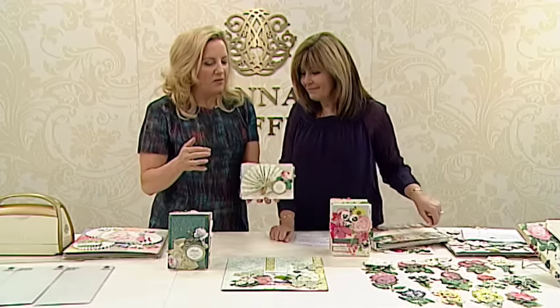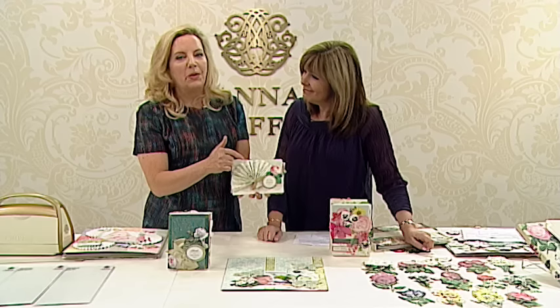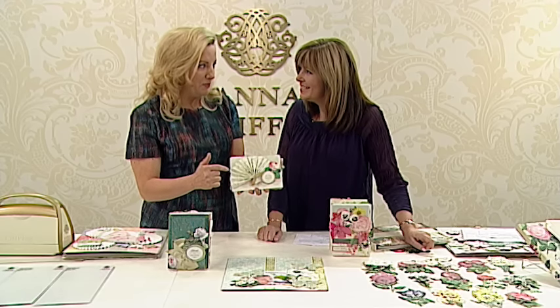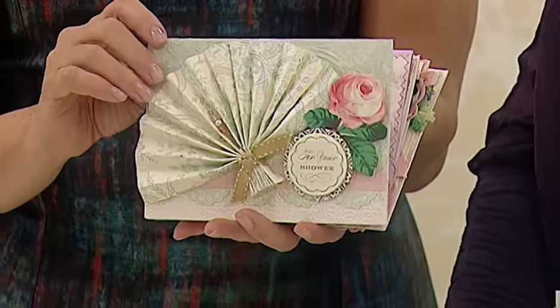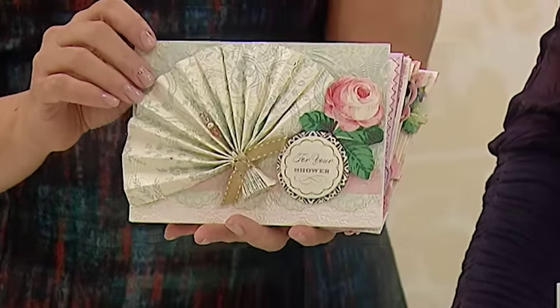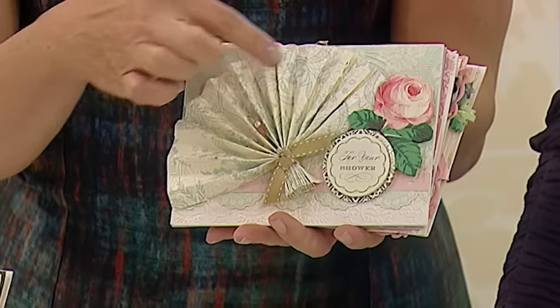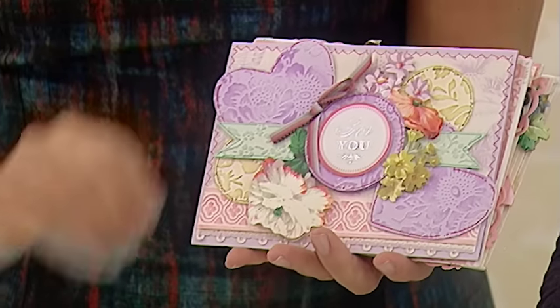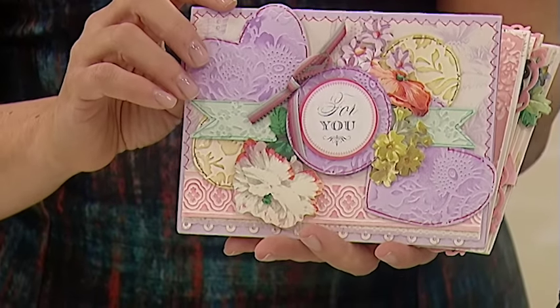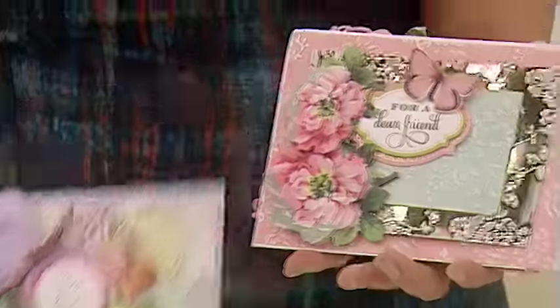One of the things — the very first time I was ever on television crafting, I was teaching people how to measure and score and pleat paper. This was 22 years ago. It was called the DIY Channel in America — DIY scrapbooking. I pleated paper and wove paper and taught people how to do these kinds of things, and taught you how to use your craft knife, that kind of thing.